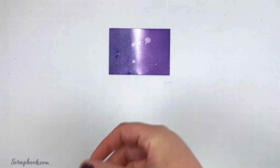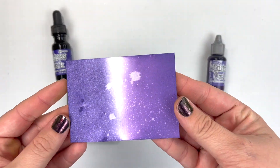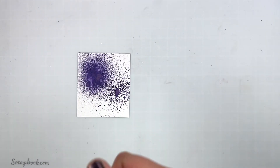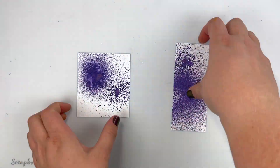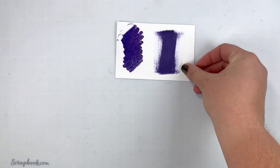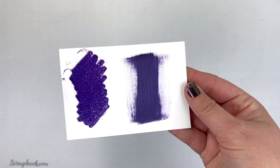How gorgeous is this new color? I went ahead and played with everything. On the left we have our Distress Ink, and on the right is the Oxide, so you can see those two compared to each other side by side. Here are some scraps with some spray — the spray stain on the left and the Oxide on the right — and here is the glaze as well as the paint, so you can see how beautiful those colors are.